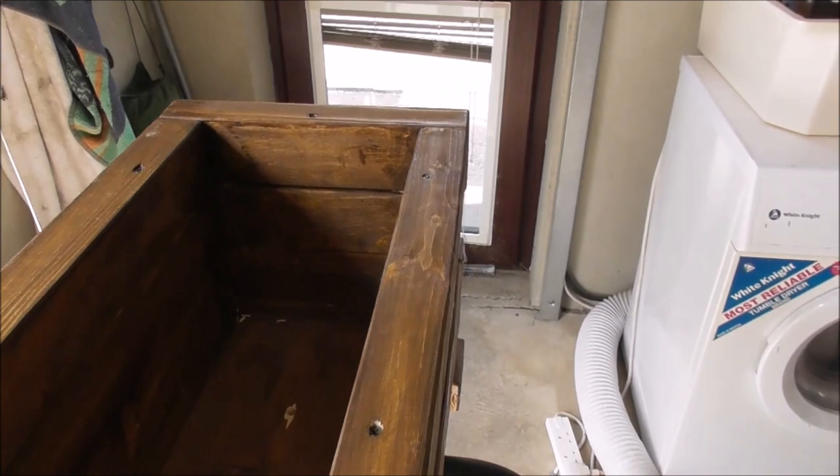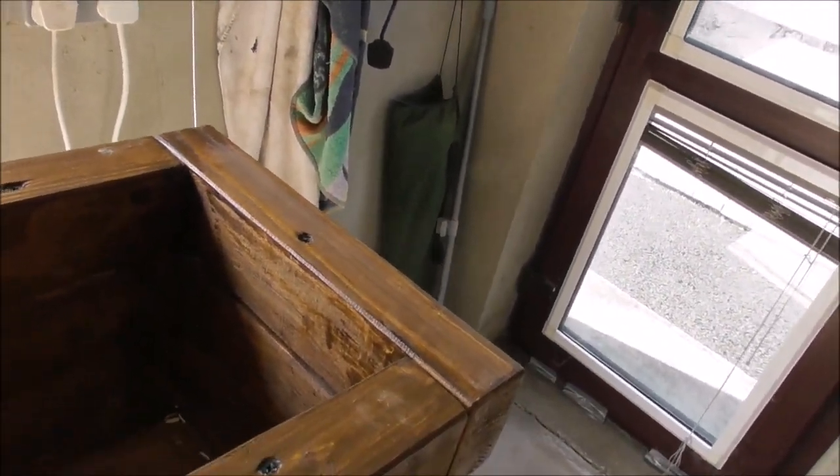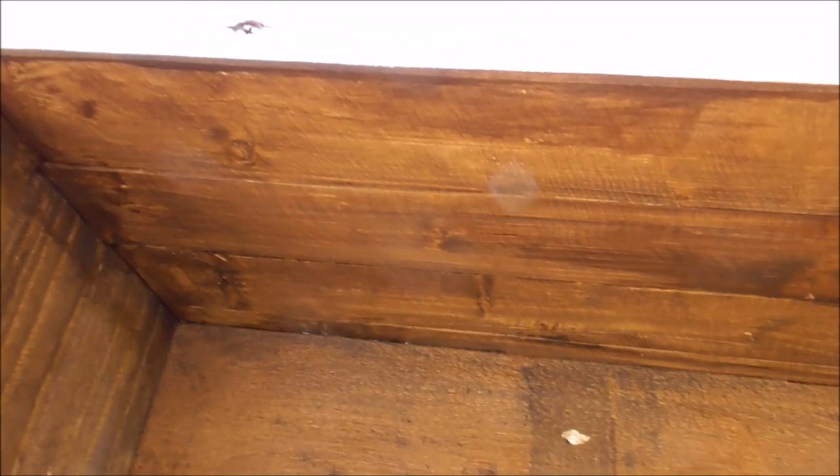I bought this for 35 quid. It's a substantial and sturdy planter. I bought this in North Belfast off a boy who makes these. And the first thing I had to do was to drill holes in it.